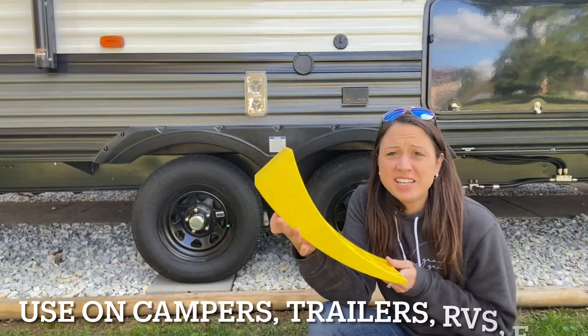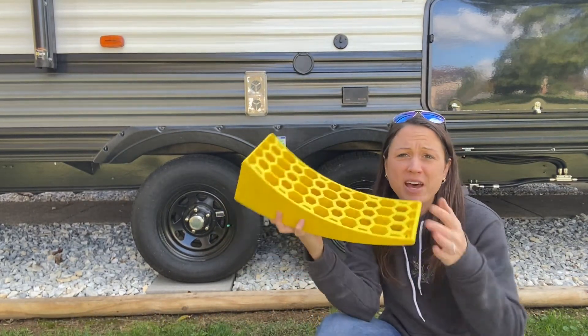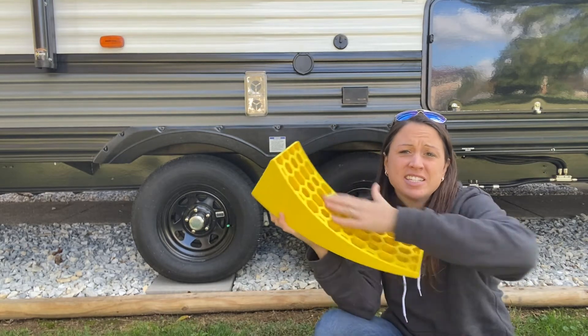You can use these on campers up to 35,000 pounds. The size is about 6 inches in diameter and 16 inches long.